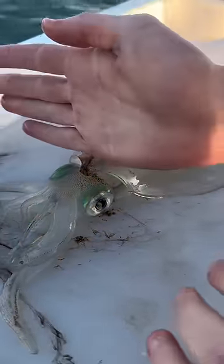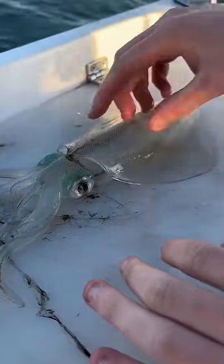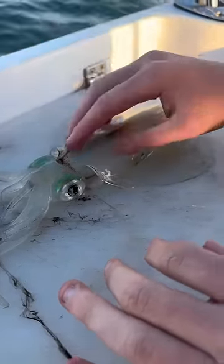A lot of people, they karate chop it and they just kill the body and the body goes white. But if the head is still brown, that means he's still alive. So you have to karate chop the head as well.